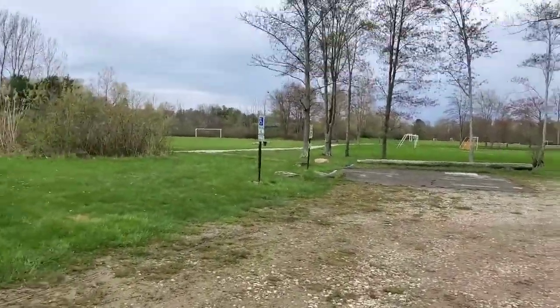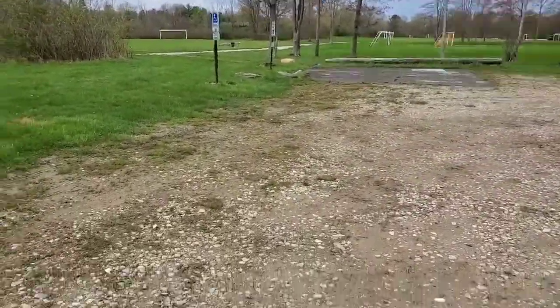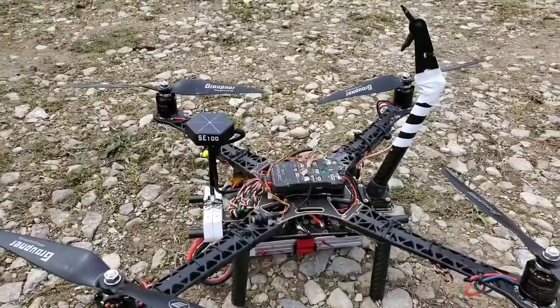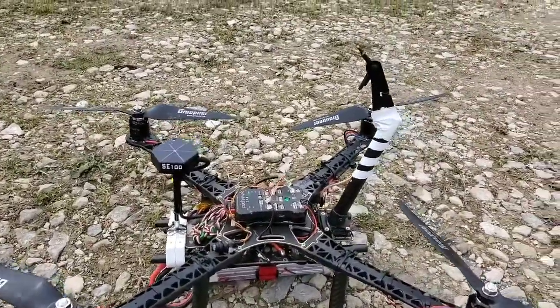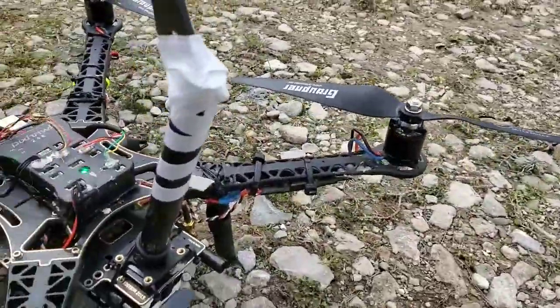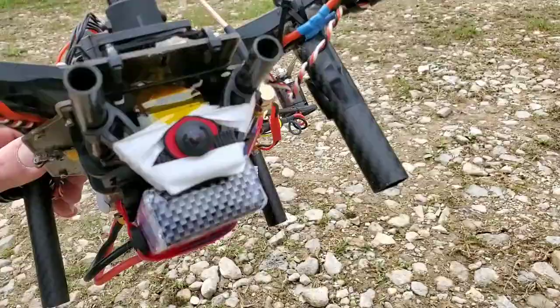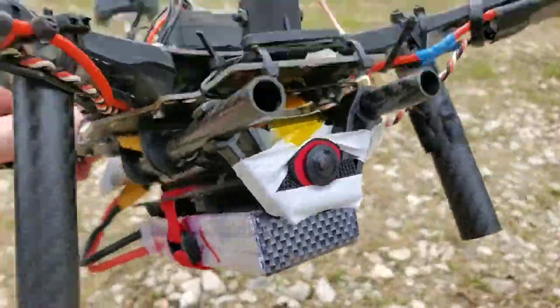I'm out here in the field on an overcast, slightly breezy day. I have my rigged-up Pixhawk quadcopter running OpenHD, April 24th version. A little vibration dampening there.